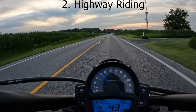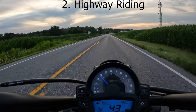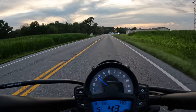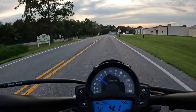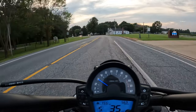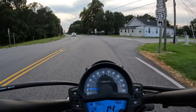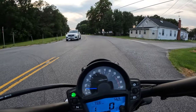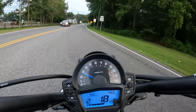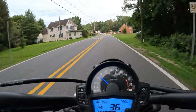Cruising on the freeway or highway at 65 miles an hour or so, it's certainly capable of that. I've cruised at 75, maybe close to 80 — of course, in states where those speeds are legal. At 75 to 80 miles an hour, you know this thing's working; the RPMs are up pretty high, so it's not ideal and not particularly comfortable. At 60 to 70 miles an hour, it's certainly very comfortable.